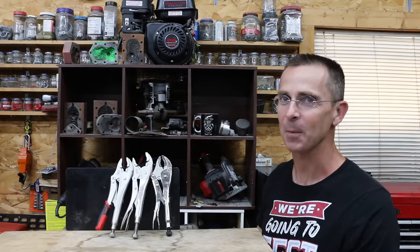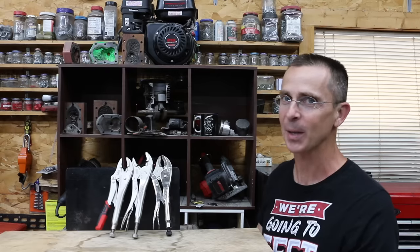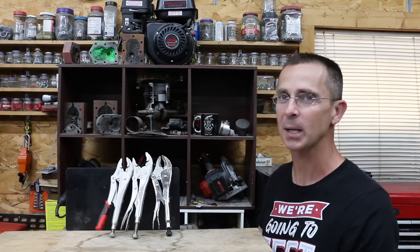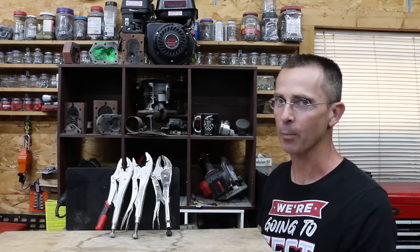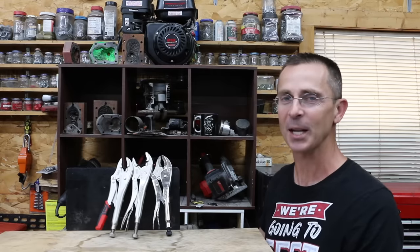So which brand of locking pliers is the best? In my opinion the Malco did a terrific job and easily won this competition. However the Malco is very expensive at over $40. So if you're looking for an affordable brand, the Irwin performed very well as did the Craftsman. All the videos on this channel are viewer suggested, so if you have a video idea I hope you'll take time to leave a comment. Thanks so much for watching — please take care and I look forward to next time.